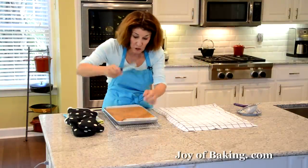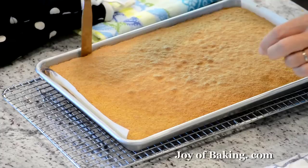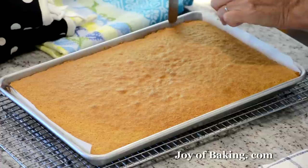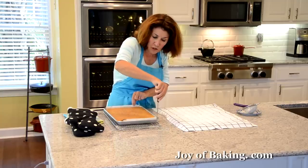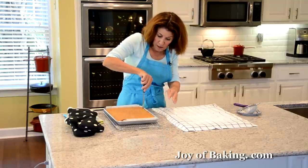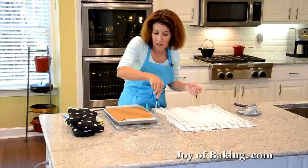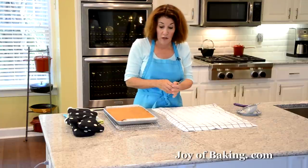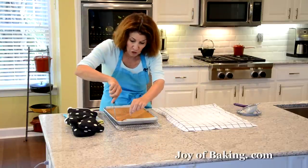I'm going to take a knife or flat edge spatula just to make sure it's not sticking at all. If you roll your sponge cake up while it's still quite warm, it shapes it and helps to prevent cracking — that way you unroll it, put your filling in, then roll it up again and you don't have as much cracking. Although this pumpkin roll is so moist it does tend to crack a little.